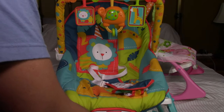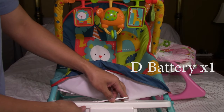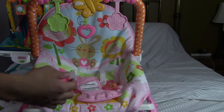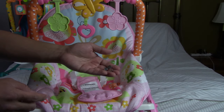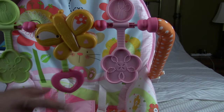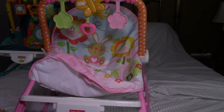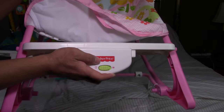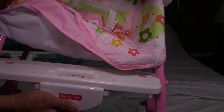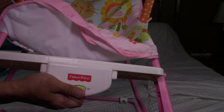For the batteries, you want to take this out, open it up right here — here's the other one. You put three LR44 batteries in here, and this is how it works. Pull it. So this part, it just vibrates. I guess it's meant to soothe the baby when the baby's laying down. I'll turn it on. It's not a rocking motion, it just vibrates.